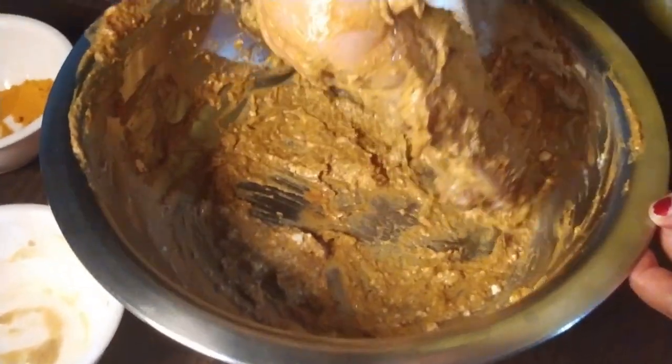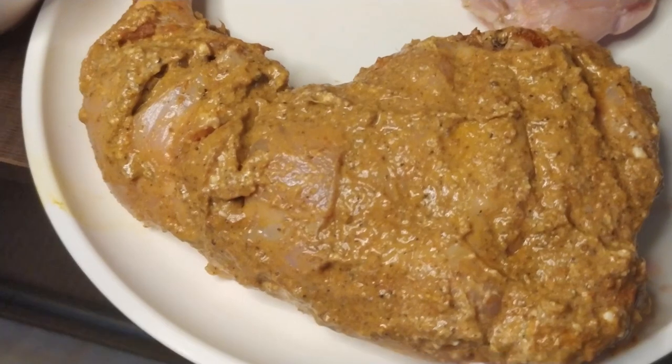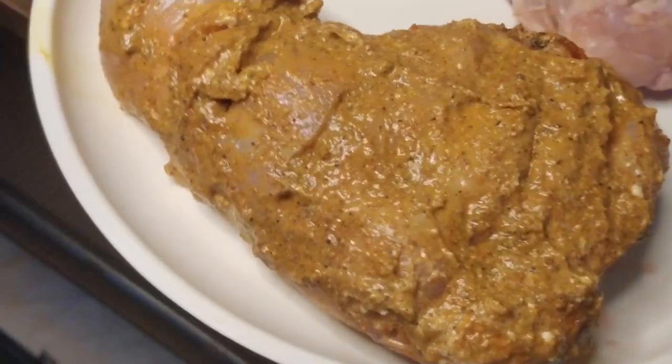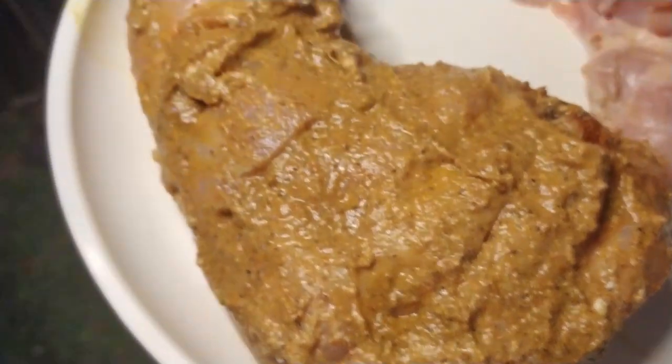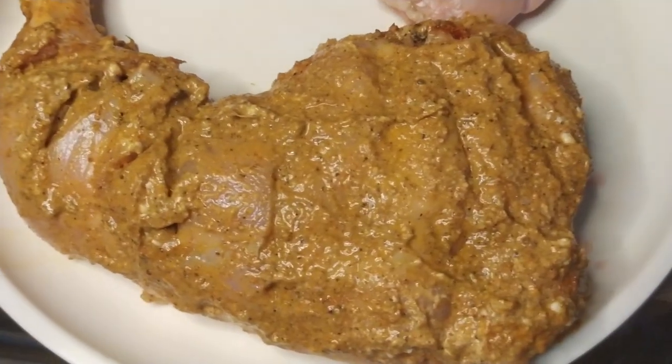Now we have to marinate it for 30 to 40 minutes. Next, I am going to mix the spices for the chest part and marinate that piece as well.